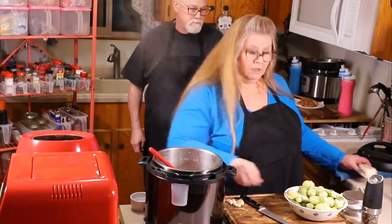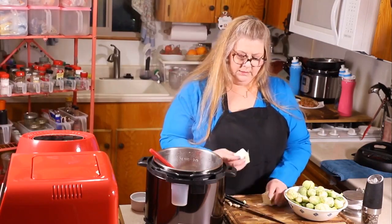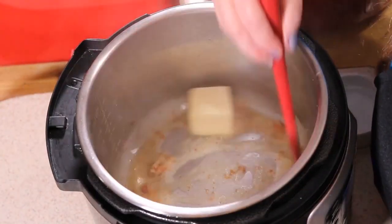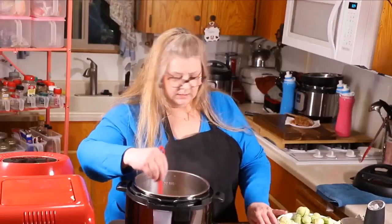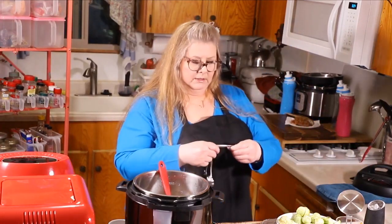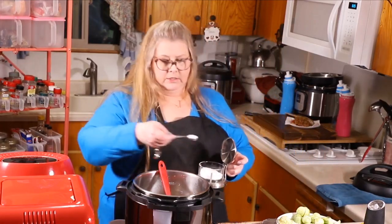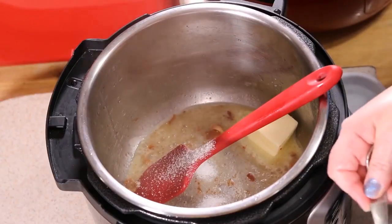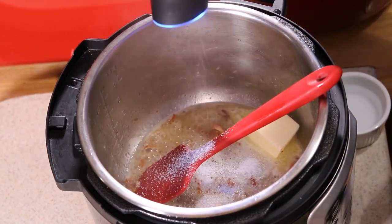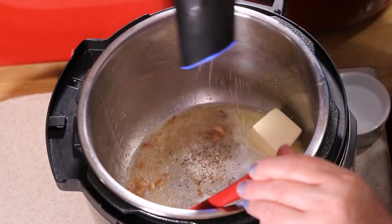Now we're going to add four tablespoons of whole butter — put that right into the pot and let that melt. We're going to add about two teaspoons of kosher salt. If you're using sea salt, you only want to add one teaspoon. And about half a teaspoon of black pepper, or more if you like black pepper.